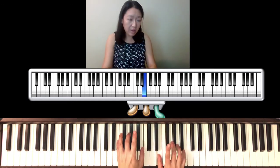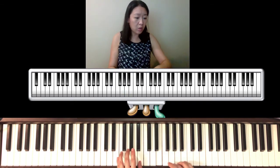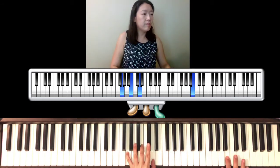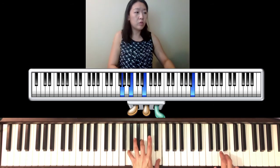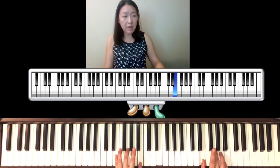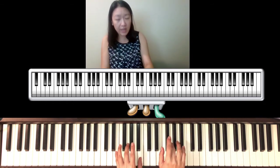Two, E minor, one, two, three, one — same thing up here. One, two, three, one, one, two, three, one. Three, E minor. So up to here it's exactly the same, and now the right hand comes down for the coda.